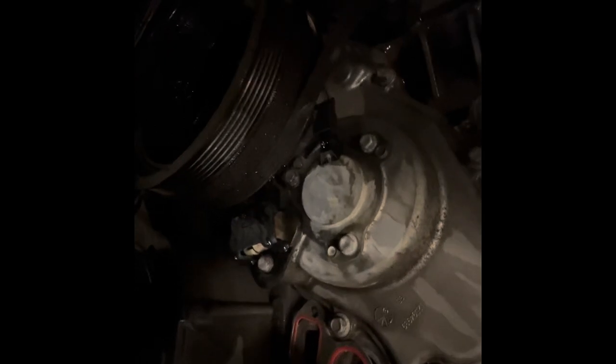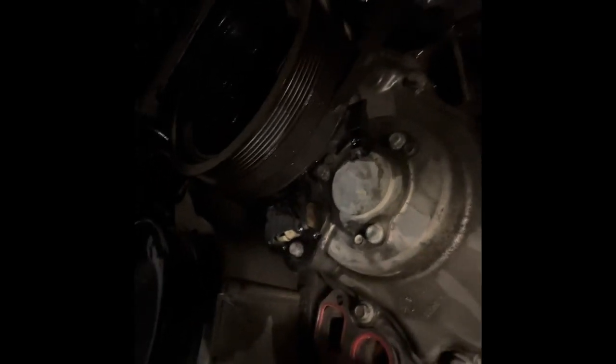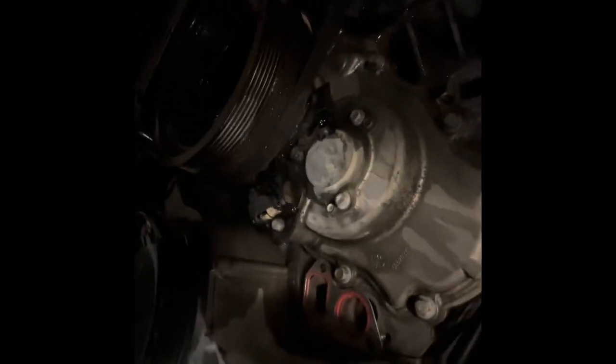So once you get the water pump out of the way, you can just bungee it over, and right there's the VVT sensor. So we're going to go ahead and take that off — it's a 10mm socket.